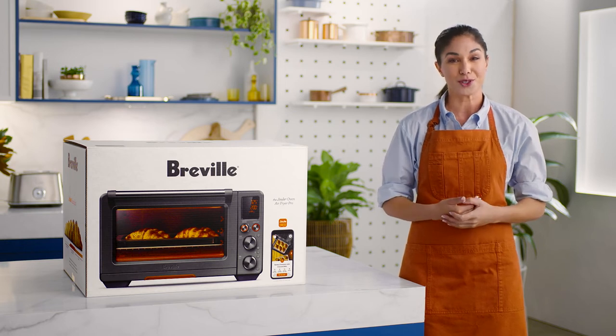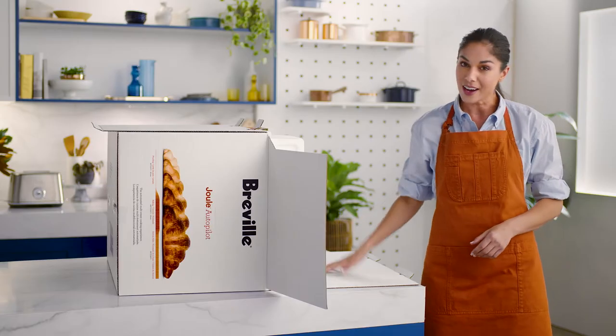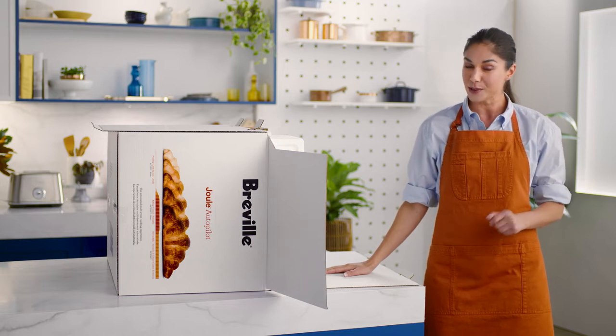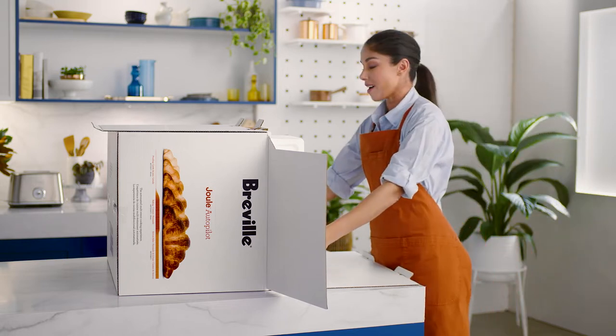Now that you're a proud owner of the Jewel Oven Air Fryer Pro, let's get you ready and confident to start using your oven. Lay the box on its side with its flap open. It's a snug fit, so firmly hold the Jewel Oven's edges as you pull it out of the box.